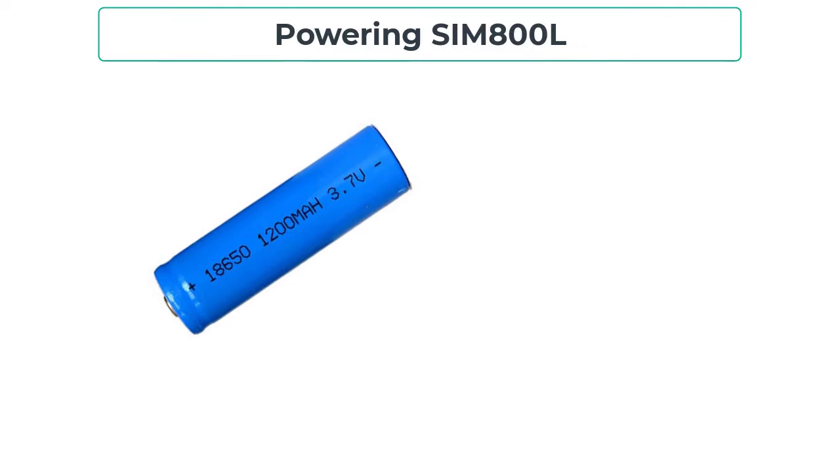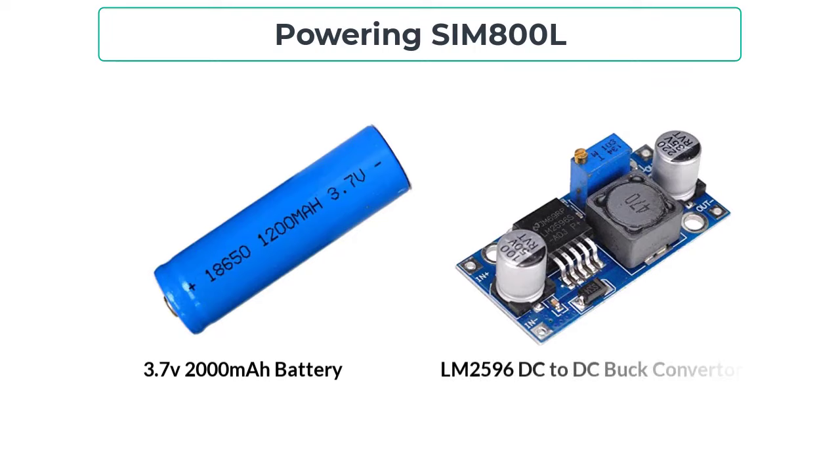The first power source for SIM800L is a 3.7 volt LiPo battery with at least 2000 milliampere-hours rating. Alternatively, you can use any 2 ampere-rated DC to DC buck converter like the LM2596. Both power sources work fine with SIM800L.